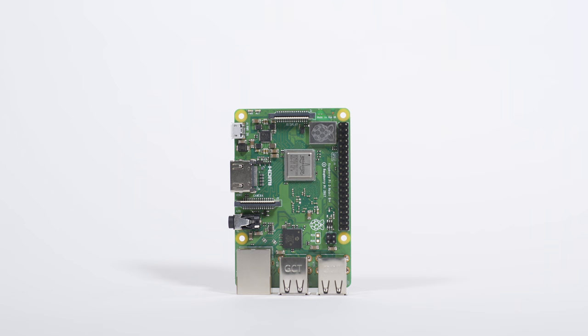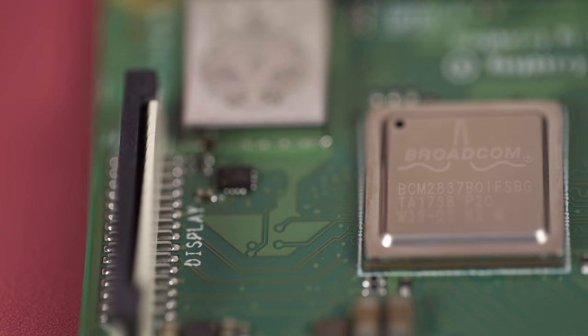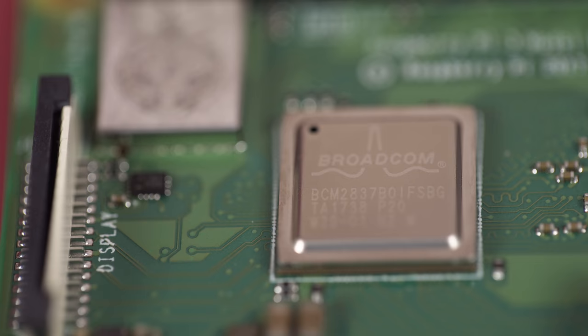We're launching another product. This is Raspberry Pi 3B Plus, and this is Roger who designed it. What's new with Raspberry Pi 3B Plus? Quite a lot. I'll start in the centre. We've got the same processor as before but a new package for it, and it's allowed us to add a heat spreader as well. That's given us the chance to boost it from 1.2 GHz to 1.4 GHz. This is still the 2837.